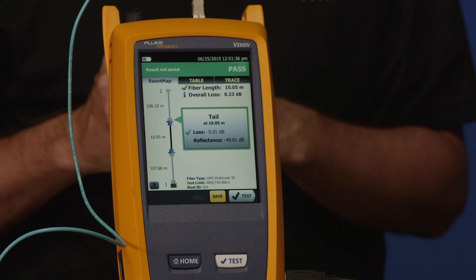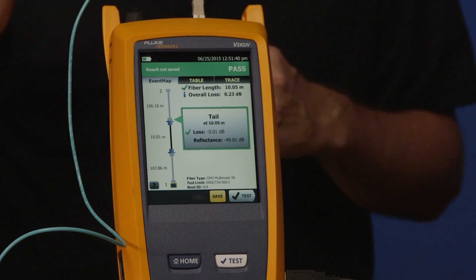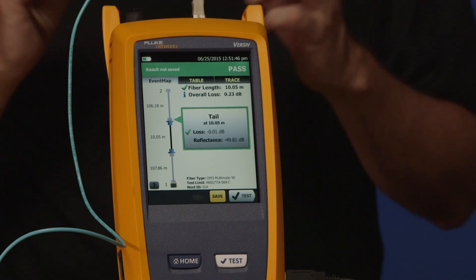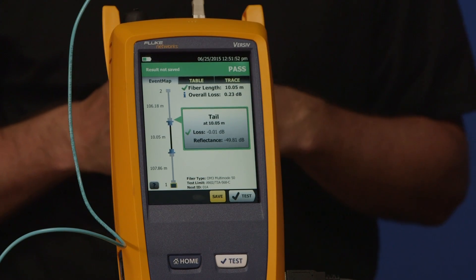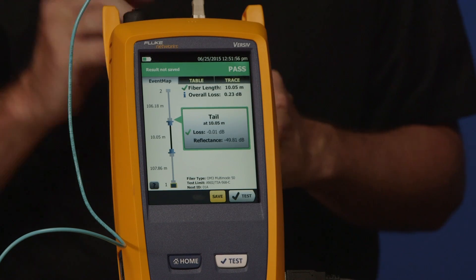That's something unique to this tester — you can navigate between different connections on the link. If you have more than two connections, maybe ten connections in your link, all ten connections are going to be reported. Splices are reported as a little round symbol, and the connections are reported as you see on the screen here. So that's our measurement done.